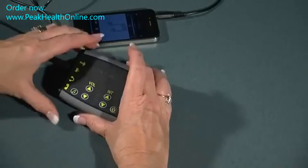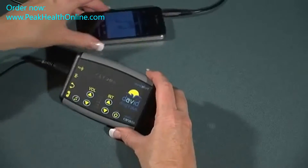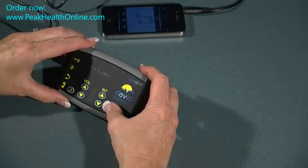Let's start with the David Delight. First, turn on the mp3 player. Using the cable included with your device, plug one end of the cable into your mp3 player and the other end into your Delight.